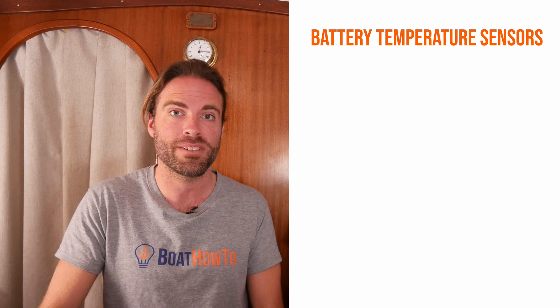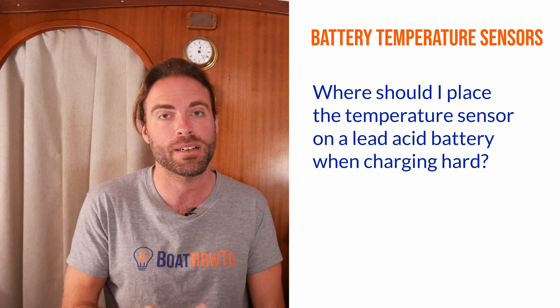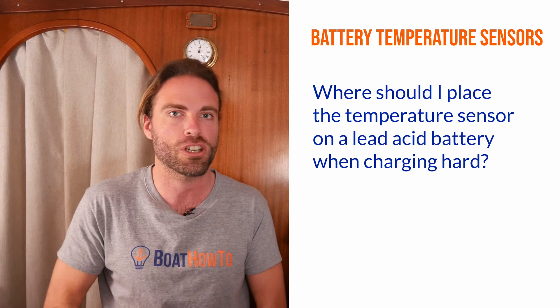Hello and welcome to another one of our Ask the Expert series of Boat How To. I'm Jan Attenstedt and I'm Nigel Calder and today we have a question about temperature sensors on batteries. One of our students asks where he should place his temperature sensor on his lead acid battery when he's charging it hard.